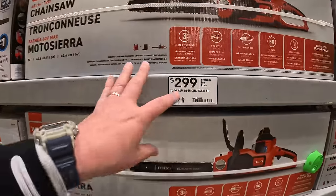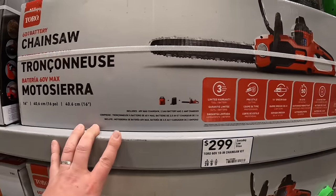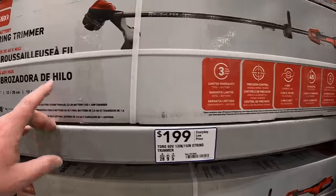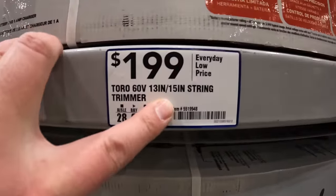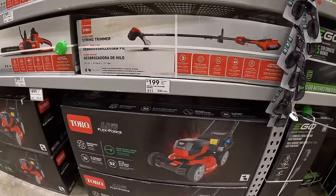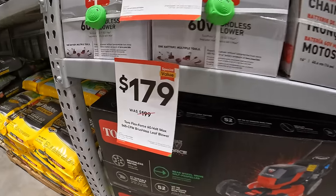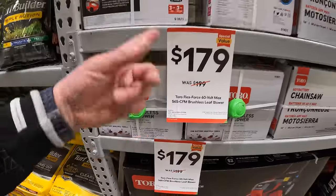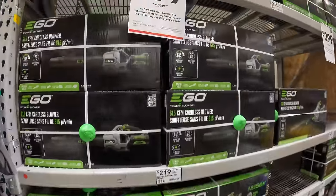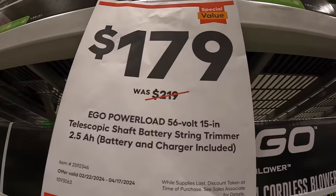$299 for their 60-volt 16-inch chainsaw. $199 for their 60-volt string trimmer, 13 to 15-inch. Ego has starting for $179 their 15-inch telescoping shaft battery string trimmer with a 2.5-amp-hour battery and charger as a kit.